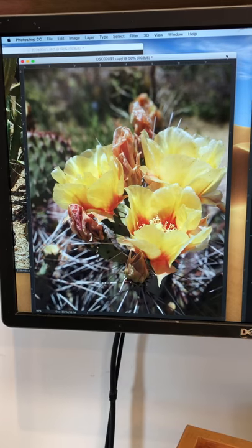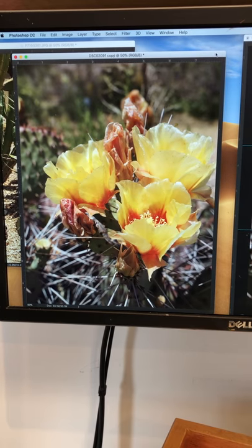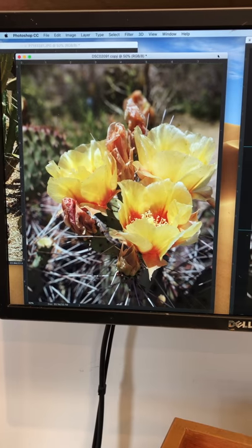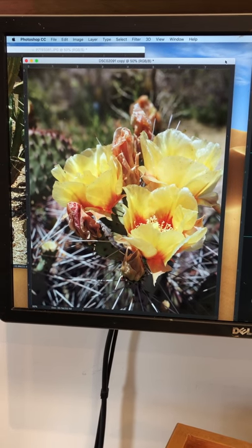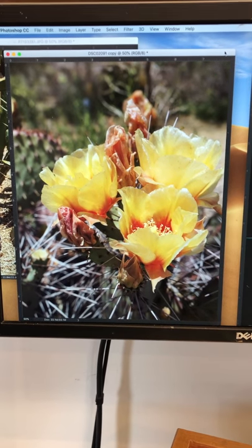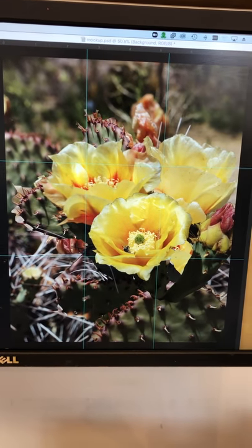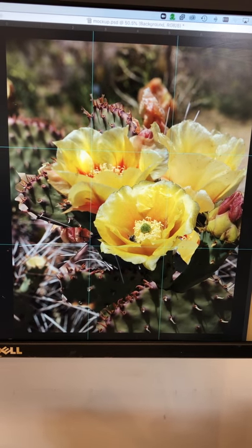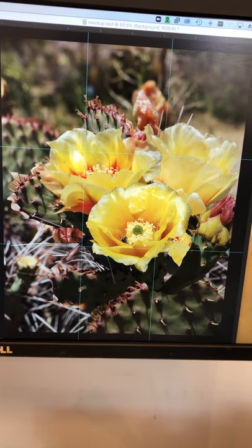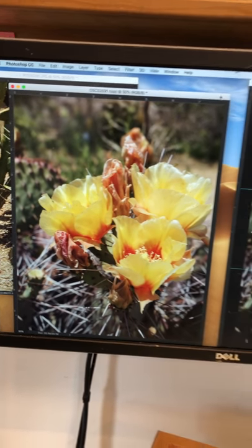I liked the grouping of this photo with the three blooms, but I thought all the thorns were busy at the bottom. I wanted to see more prickly pear pads and the blooms better placed, with a focal point one more open. So in Photoshop, from some different photos, I cut out some different blooms — especially the focal point bloom and prickly pear pads — and laid them in on top of the original photo, making a more interesting composition.